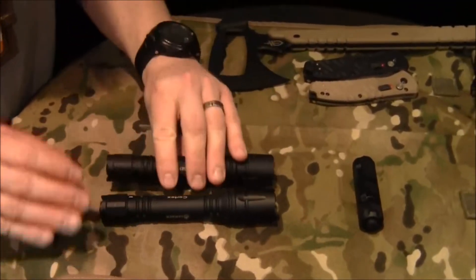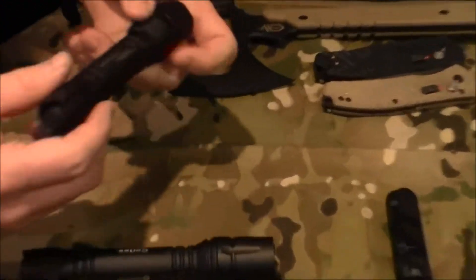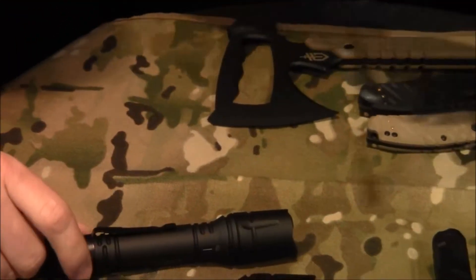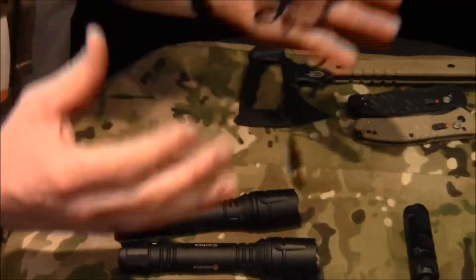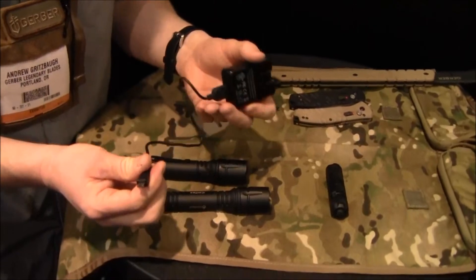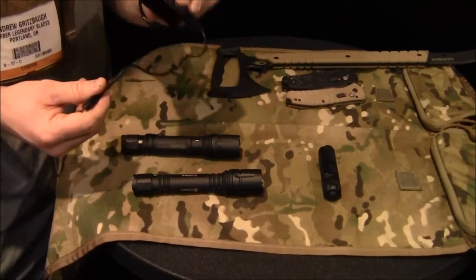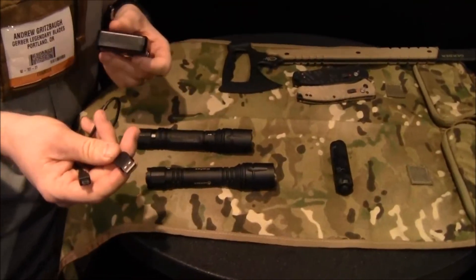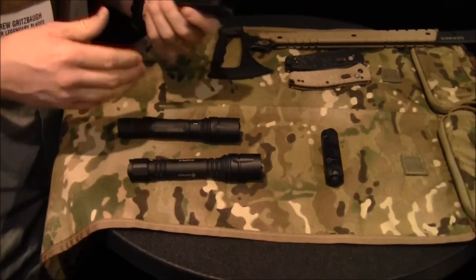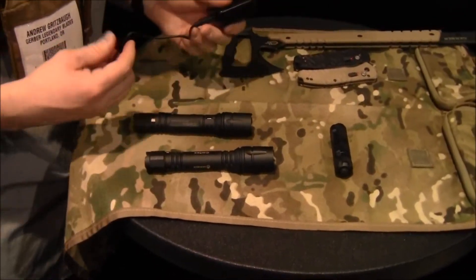The second full-size piece is identical in shape, size, and output — the only difference is it's rechargeable: the Cortex Rechargeable. It comes with a rechargeable battery inside. What's great is there's no big bulky plastic charging dock — it's just like your cell phone or iPad. It uses mini USB, so you plug that in and you're good to go. Can't find a plug? Drop it into your laptop or computer and you can get a charge from that too. Really a great solution for a guy on the go who needs to keep stuff in their pack and doesn't know what resources they'll have.